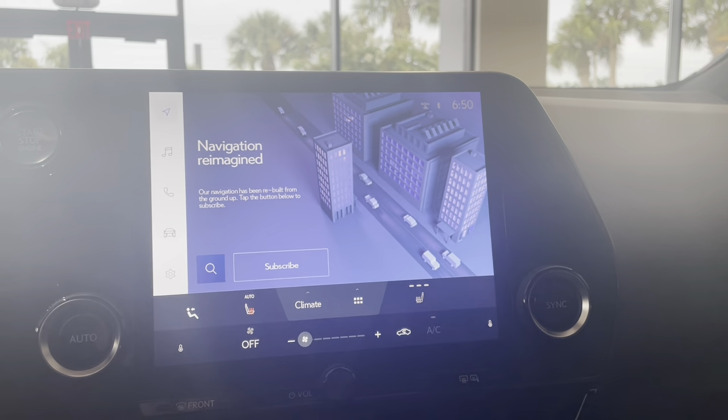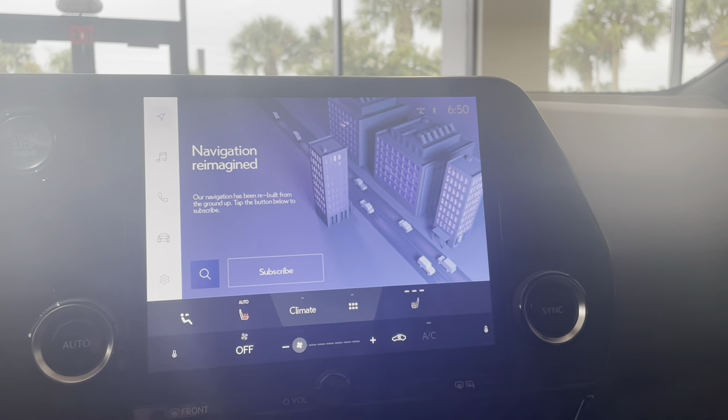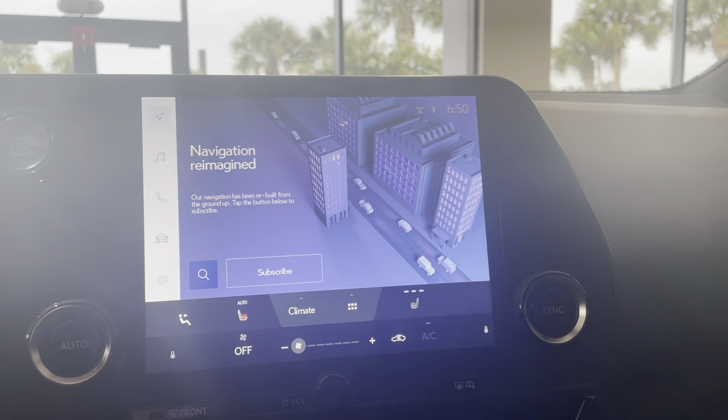Hi, my name is Marissa. I'm one of the technology specialists here at Lexus of Orange Park, and today I'm going to show you where to go to turn on your blind spot monitors.